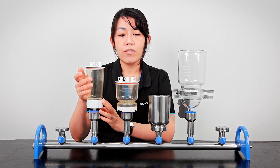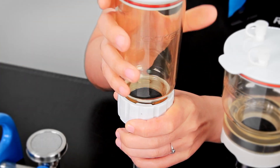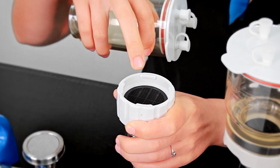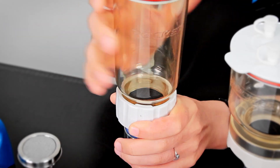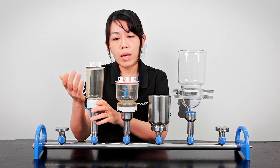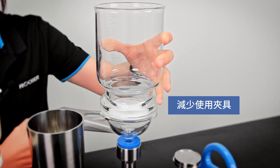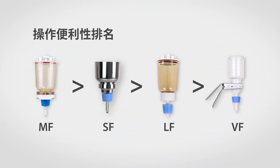As for the LF, it has our first spin lock design — very easy to lock with no need for a clamp, but it doesn't have the membrane guide. The filter membrane is placed inside a recessed area, so it takes a little more effort to take out. Compared to traditional holders, however, it is still much more convenient and durable. Overall, every Rucker collection is easier than the traditional clamp design, especially the MF and SF, which are both very scientist-friendly.